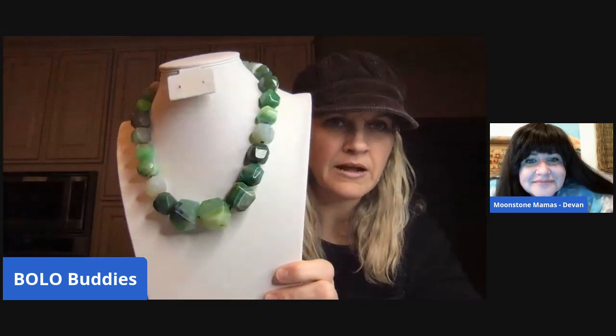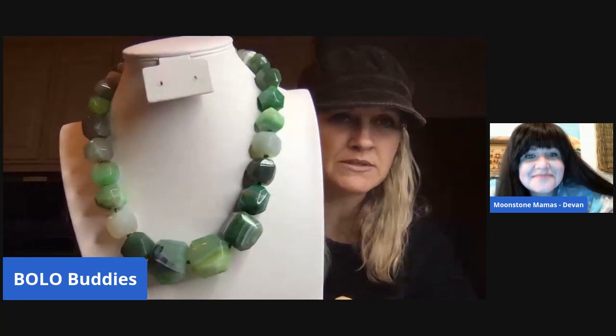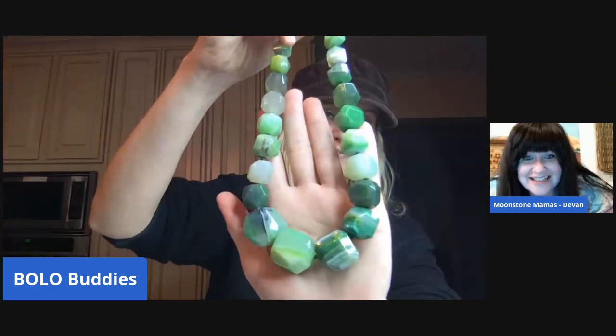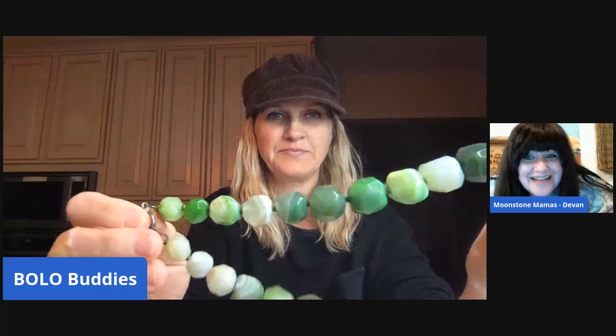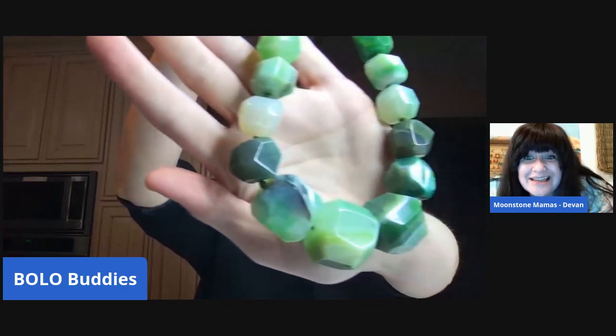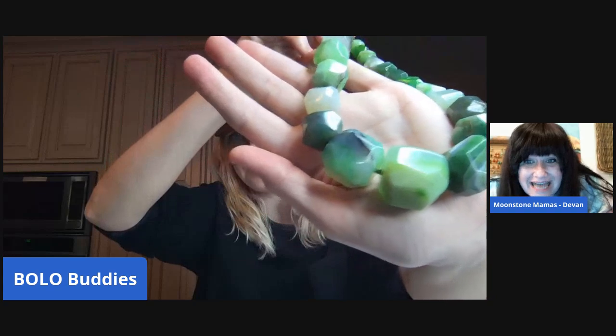So this is the first one I was curious about, and you said it is agate. Rule of thumb: if you really don't even know what a stone is, just call it agate — that's basically the basic name for a stone. I can tell you right off the bat that it's dyed, because that is a hot, limey green. You can see the banding for sure, confirming it's been dyed chemically or by heat. Still a really awesome piece.